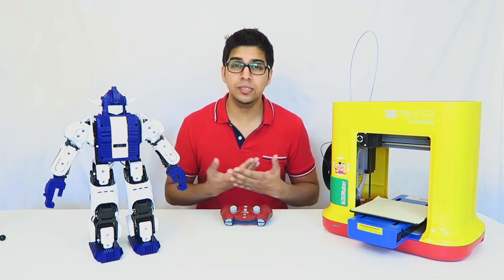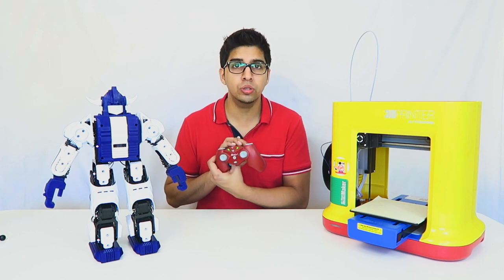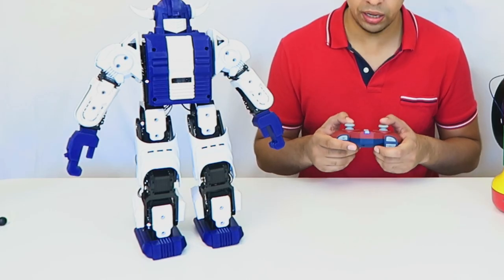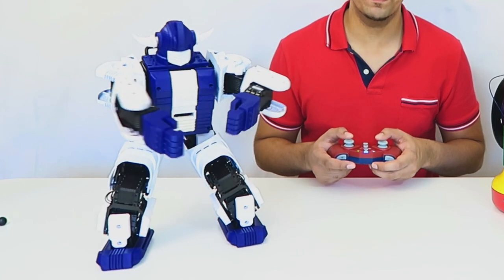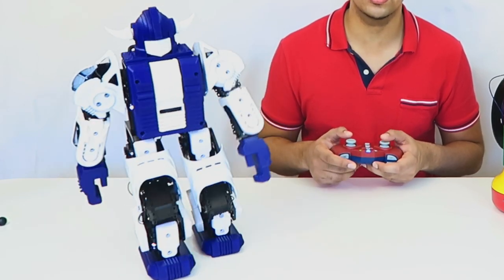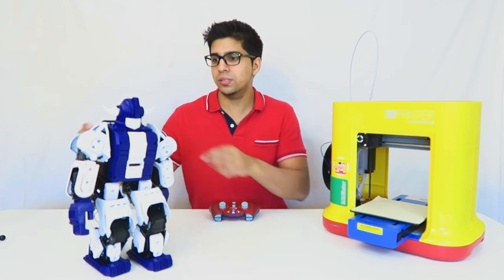The robot itself functions exactly the same — it still does all the same moves and the remote control still works. If I press up, it'll do an uppercut; if I press down, it'll do a lower uppercut, and it still walks. So let's go ahead and give it a quick demo and see how that looks.